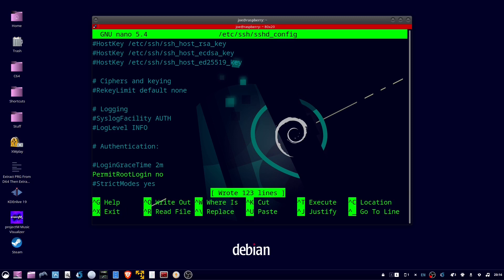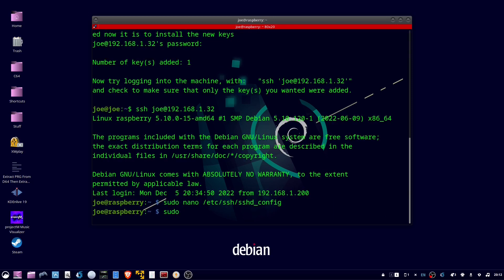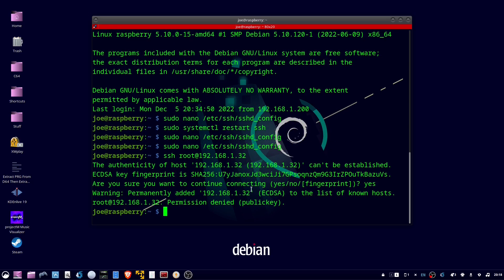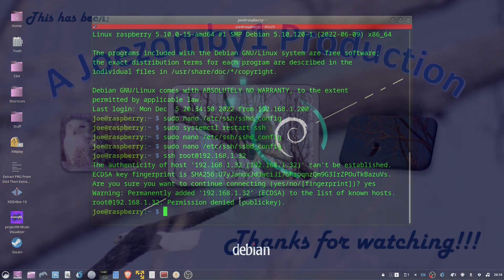Hit Ctrl+X to exit, then restart SSH. When trying to log in as root, it says permission denied. That's all there is to it — thanks for watching.